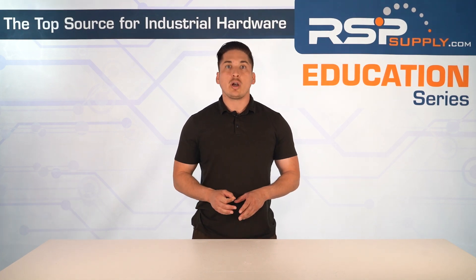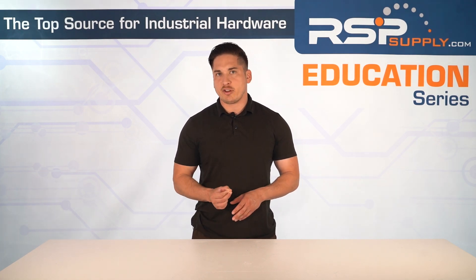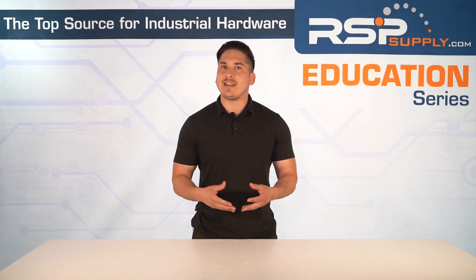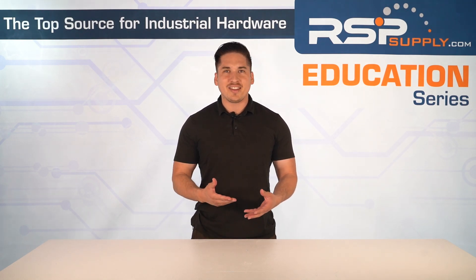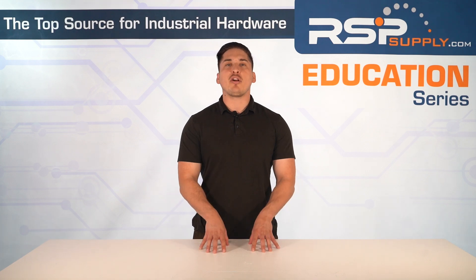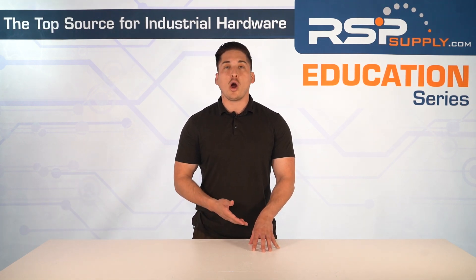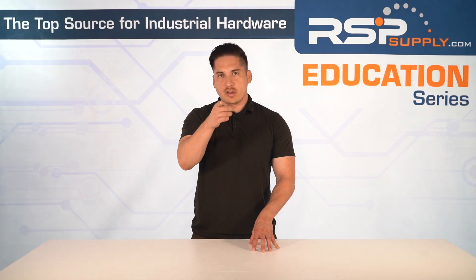In our next video, we're going to walk through how to choose the right disconnect switch for your application and the real-world factors that make the difference in the field. For a full line of disconnect switches and hundreds of thousands of other industrial automation products, please go to our website at rspsupply.com — the internet's top source for industrial hardware.